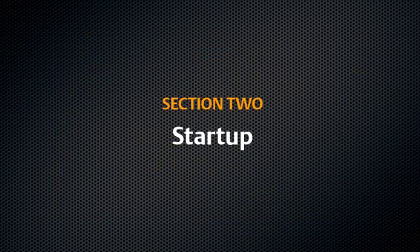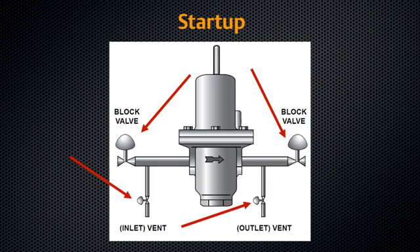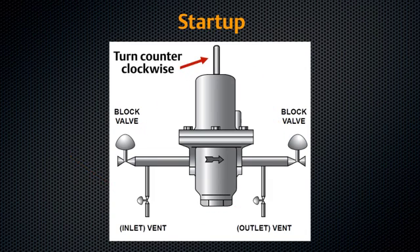Section 2: Startup. Ensure equipment has been properly installed. Make sure all block and vent valves are closed. Decompress the control spring by turning the adjusting screw counter-clockwise.